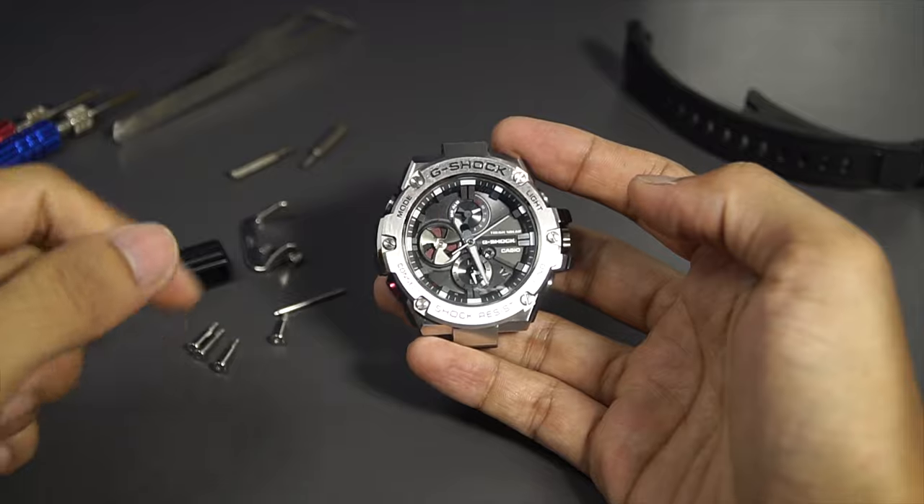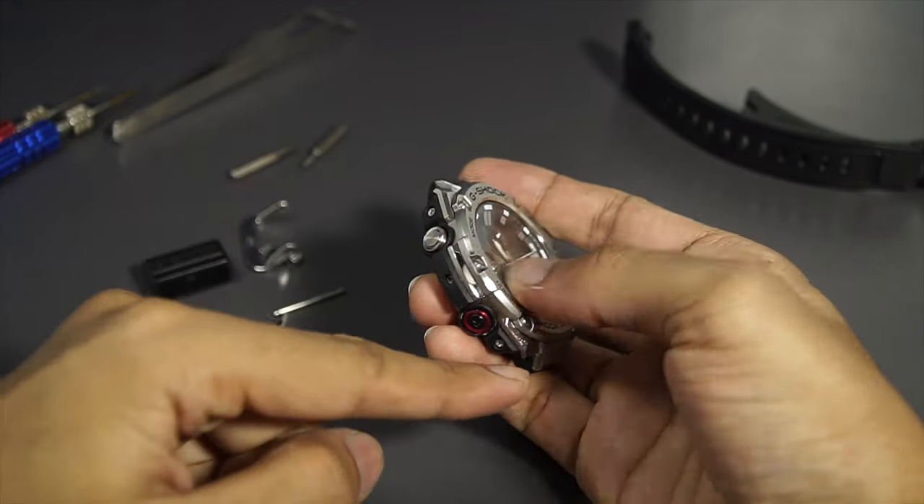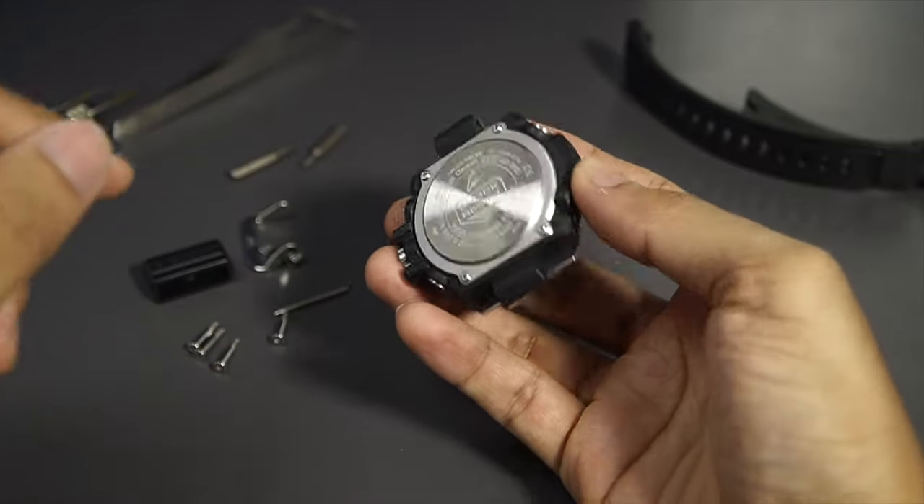To proceed even further to the movement, we'll need to remove six screws from the front, five screws on the side, and four screws on the back. Let me spend a minute to remove all that.